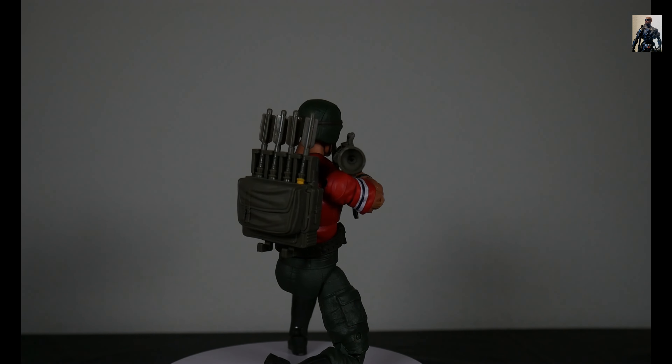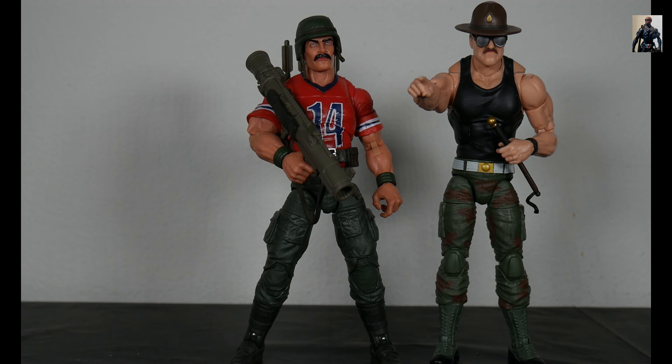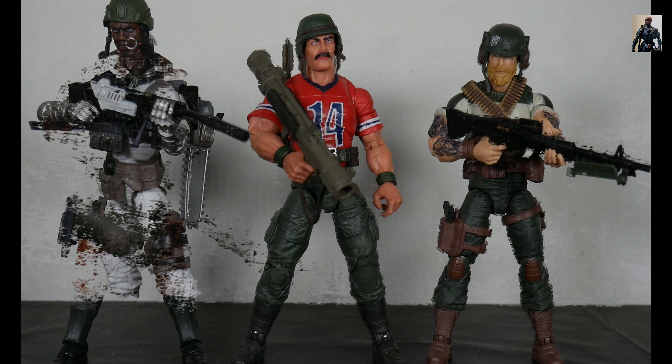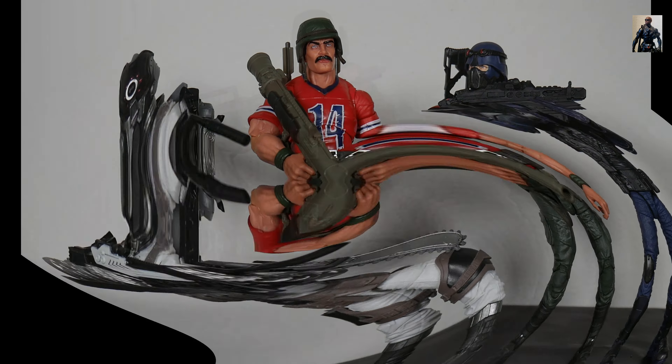Here we have Bazooka fully loaded out — let you get a 360 degree visual of that. Bazooka stands at 6.39 inches. Comparing him to some of the larger Classified Series figures: we've got Sergeant Slaughter, Roadblock, Rock and Roll. For some bad guys, an Arctic BAT and finally a Cobra Trooper.